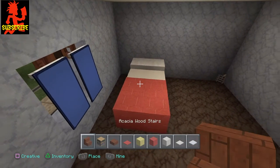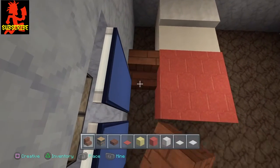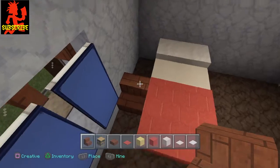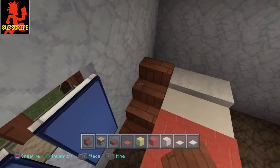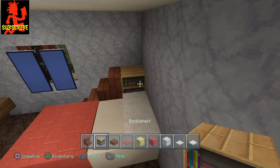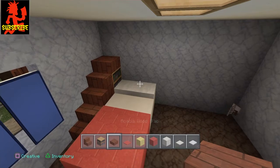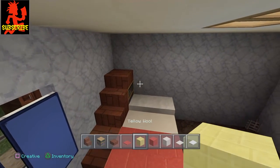Now what you need to do is get out your stairs — I'm using oak and go right here and put a stair, and go right here and put another stair. Back here what we're going to do is put a bookshelf, on top of that bookshelf going to put a slab, and up here we're going to do the yellow bed.